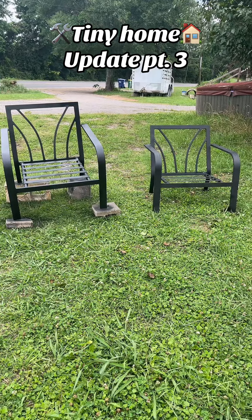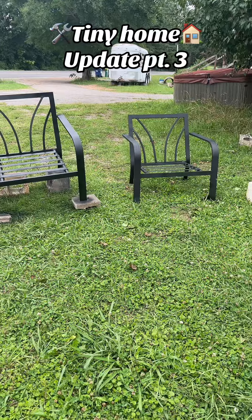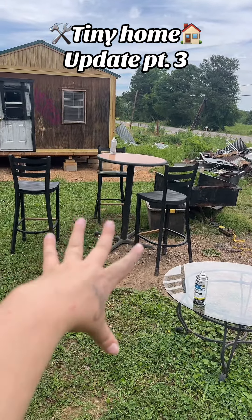Stay tuned for more tiny house updates. I'm including this in the tiny house because this is part of our yard decorations. There's the tiny home, just so y'all know.